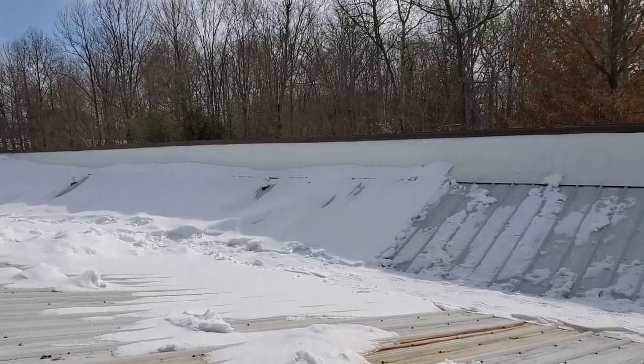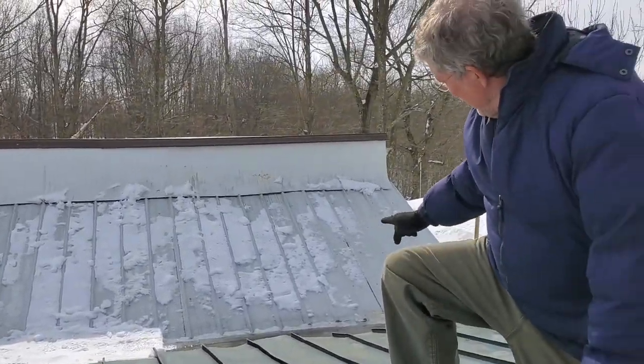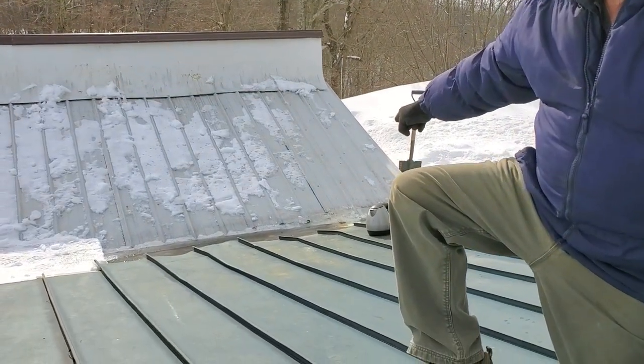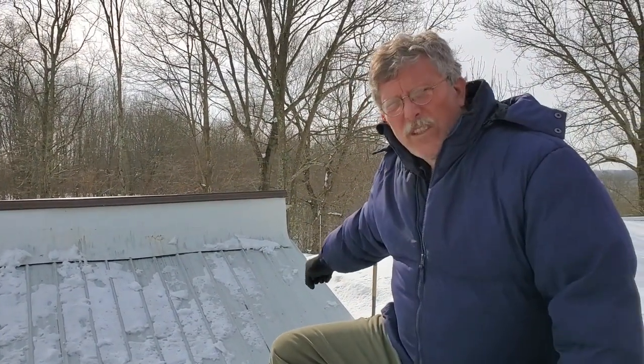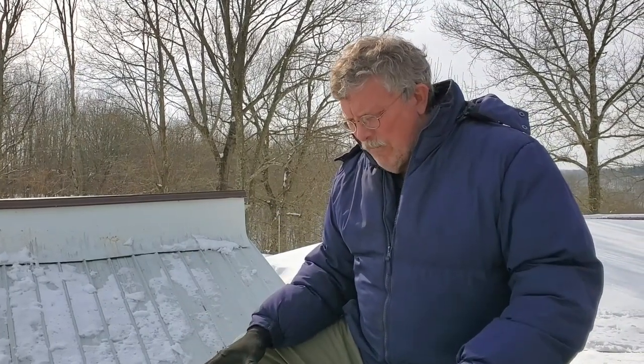I've shoveled about half of the snow off the roof because one of the issues we're going to run into is, if you look down here, that's where all of the water drains off of the roof. The other side goes into a cistern, but this one just goes off and it's channeled away. The original design had two cisterns. I'm actually above a second one, but because we get a lot of rain here, we didn't need the second cistern, so we just bumped the water off the front.